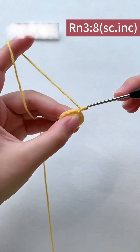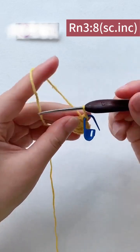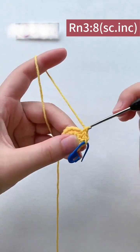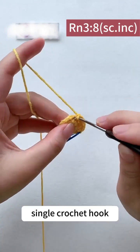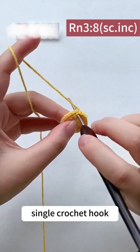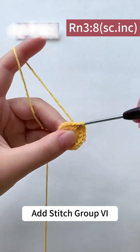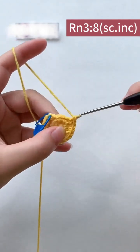Third round. First stitch: single crochet. Add needle to the second stitch for one single crochet and one extra stitch — repeat this pattern for each of the 8 sets. Continue with single crochet hook for the third group, fourth set, fifth, sixth, seventh, and eighth groups, alternating a single crochet with an increase stitch each time.